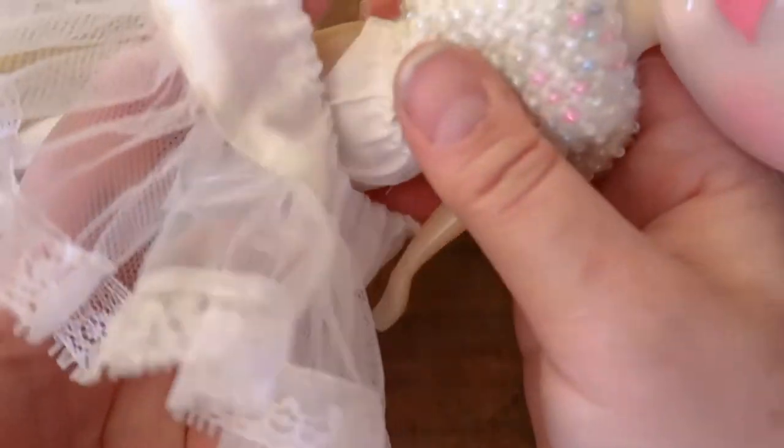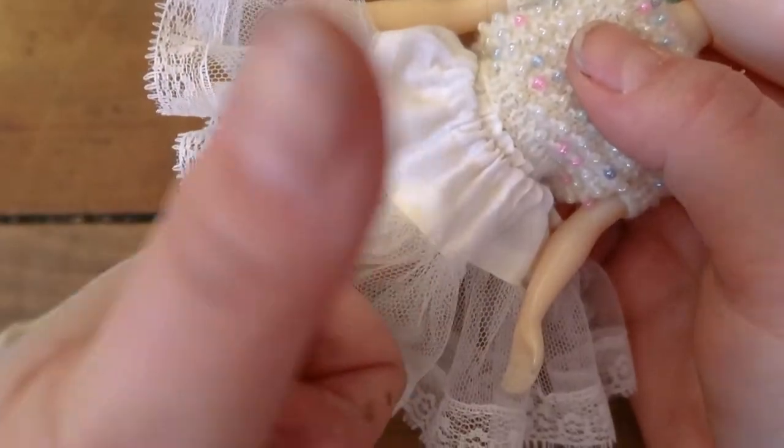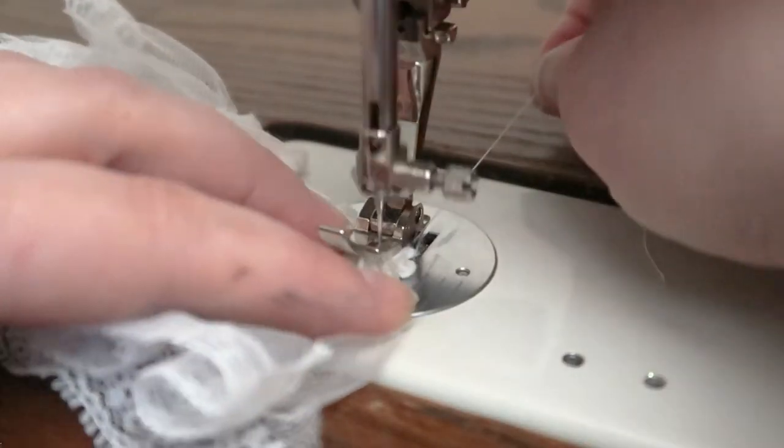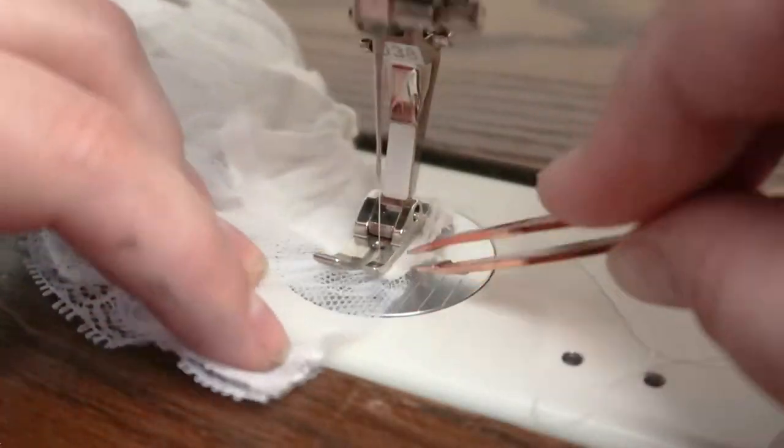Before you sew your side seams together, just give it a quick test to make sure that the petticoat is going to fit your doll. Then line everything up and sew your sides together, about 3/8 of an inch from the edge.